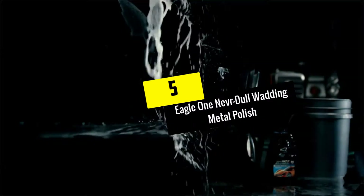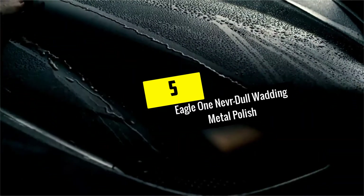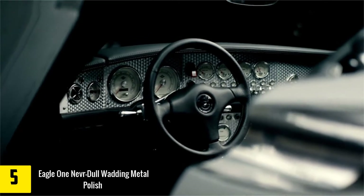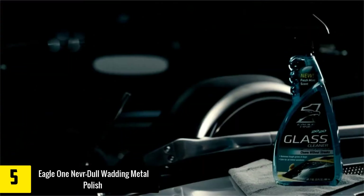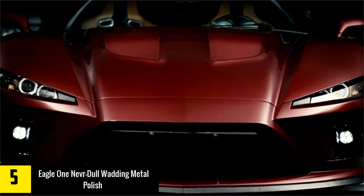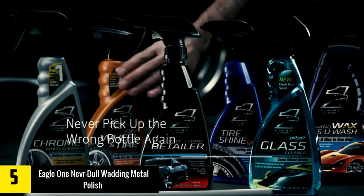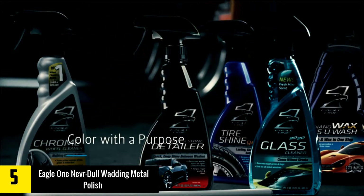Starting at number 5, we have the Eagle One Never Dull Wadding Metal Polish. If you are on the lookout for the best chrome wheel polish, Eagle One has you covered with this amazing product as it will do a fantastic job on your wheels. It is formulated to remove everything from rust to tar fast and easily and without ever damaging even the most delicate surfaces.